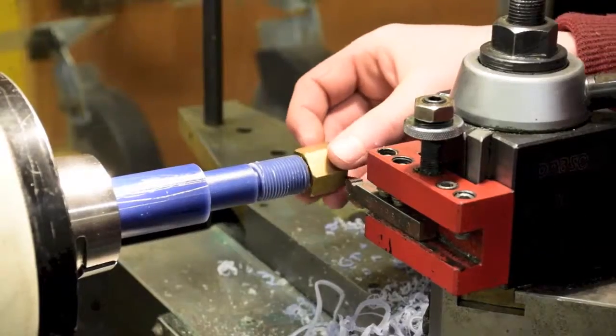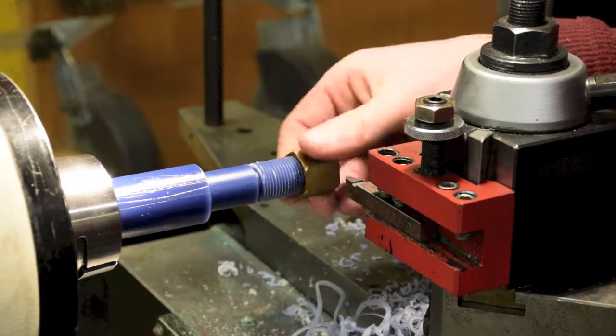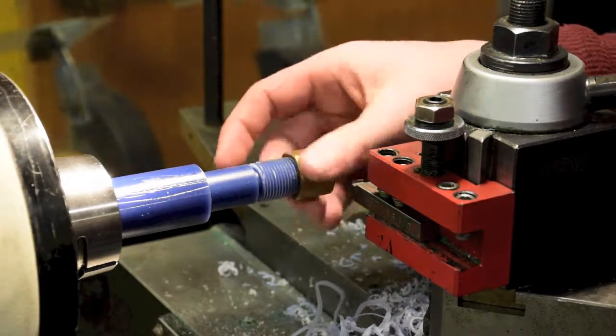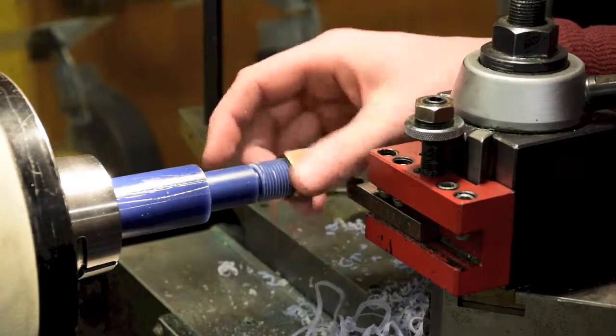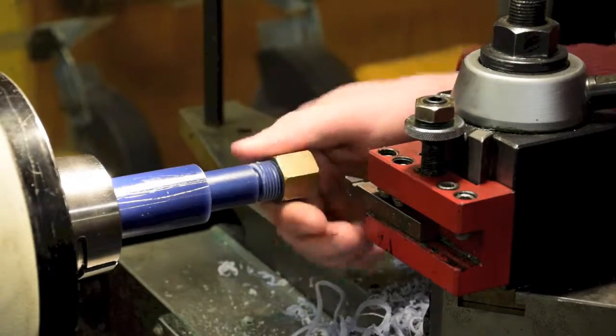Once you cut to the depth specified by the fishtail, do not remove the part. Test your threads using a nut with the proper thread size. If it is hard to thread on, cut off a thousandth at a time until the nut fits nicely without being loose.